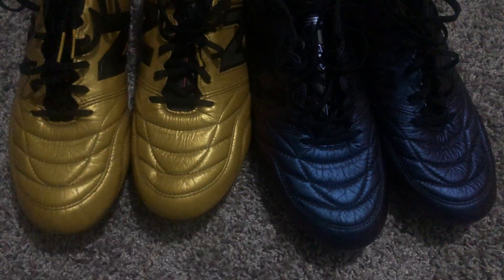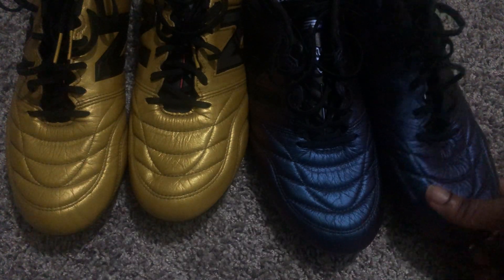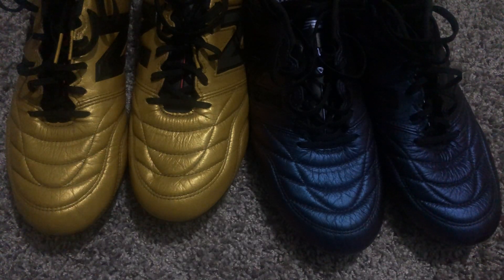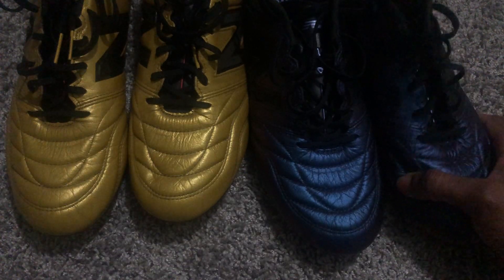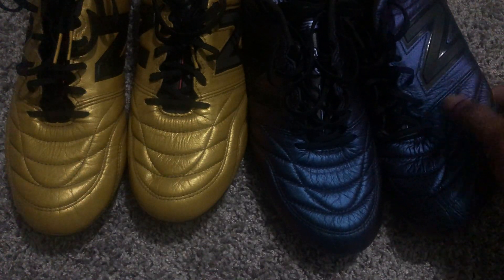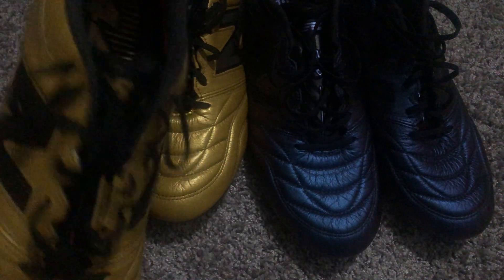Speaking to the weight — with a nylon sole plate the weight is pretty nice, around the seven-ounce mark depending on your size. They feel pretty light. I was really happy about that because for a basically full kangaroo leather boot to still be sub-eight ounces, and you still have a substantial insole, substantial heel liner, and it feels like a sturdy boot — that's pretty good. I give them top marks for not skimping on materials and still keeping the boot relatively light.